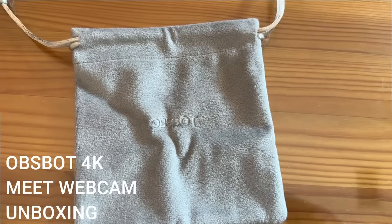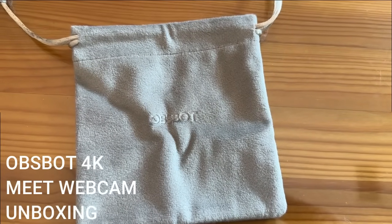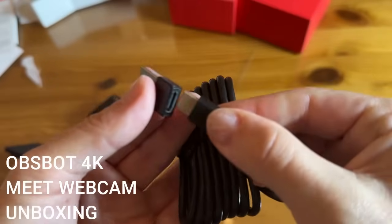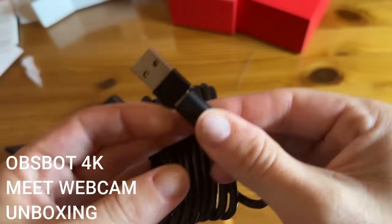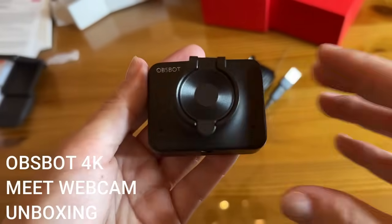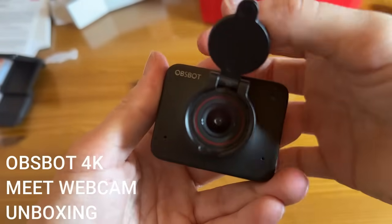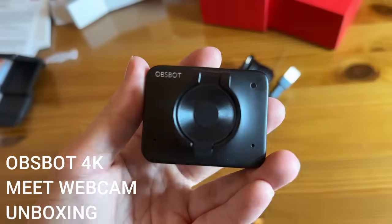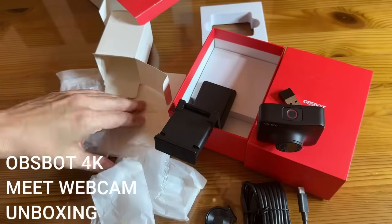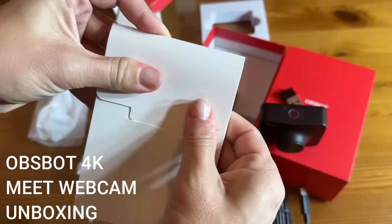The OBSBOT clips right in there. It even comes with this really soft protective case where you can carry it, as well as the mount and the privacy cover — really awesome. We also have the optional USB-C to USB-A converter and this cute little cover for all of your privacy and security concerns.